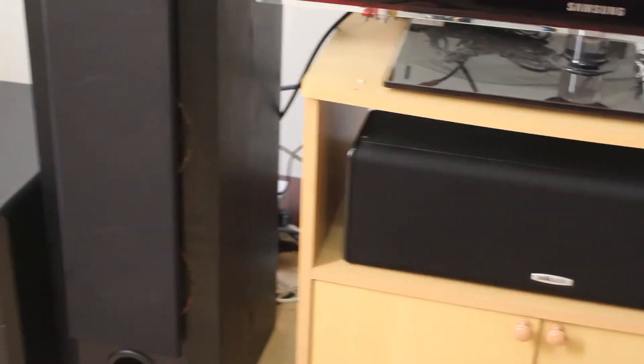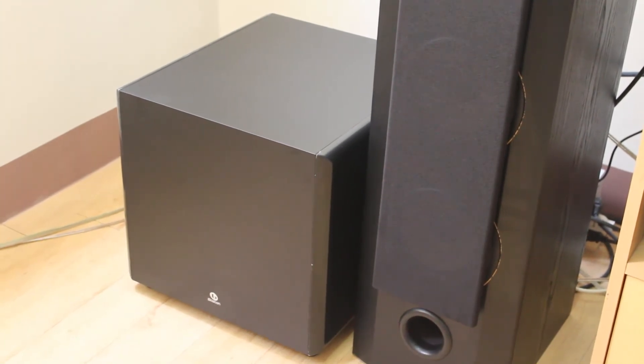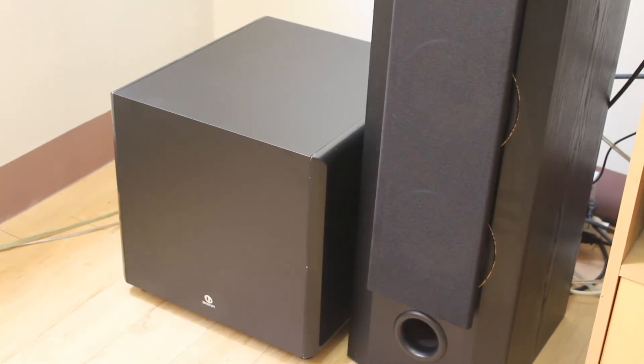For my subwoofer, this is a Boston Acoustics ASW250. It has a 250-watt peak power and a 10-inch driver — it's a down-firing subwoofer. The good thing about a down-firing subwoofer is you can place it anywhere, and you can feel the bass when sitting on the couch. That's the advantage of this design.